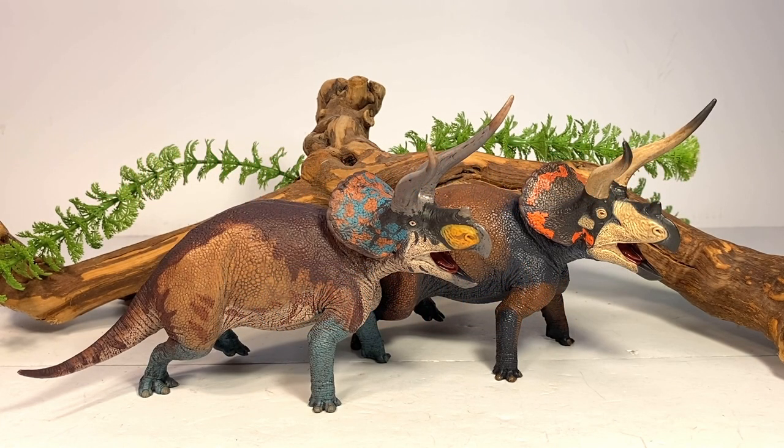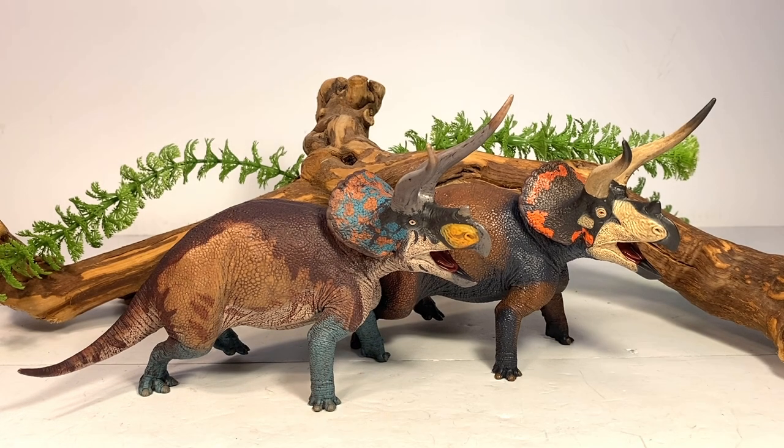Hey everyone, welcome back to another Eoforna review. Today we take a look at their new Triceratops figures. Eoforna doesn't crank out a lot of figures each year, but when they do give us a release, the figures are very well researched and extremely well done — and these two Triceratops are no exception.